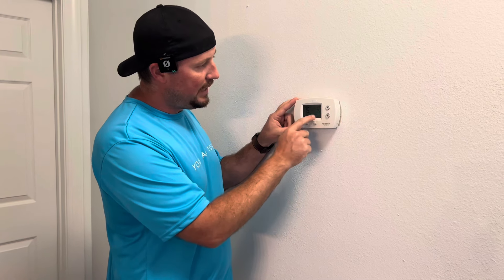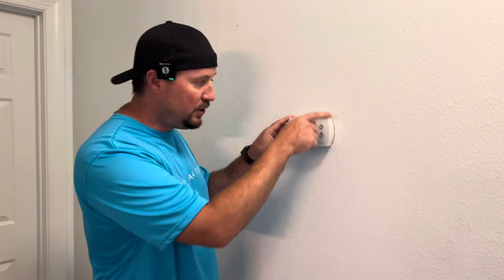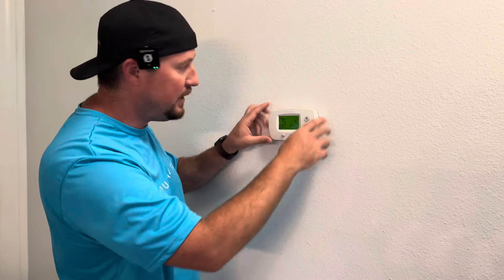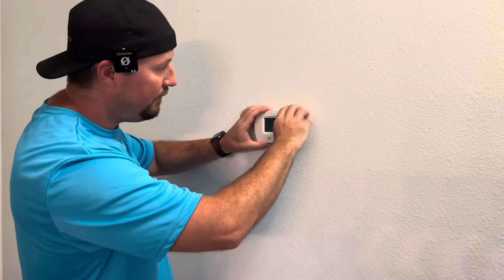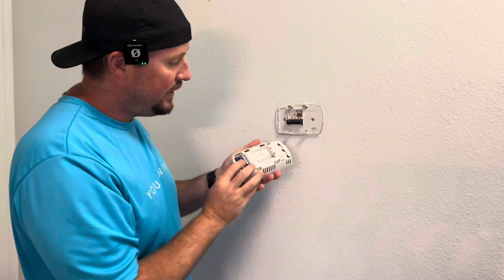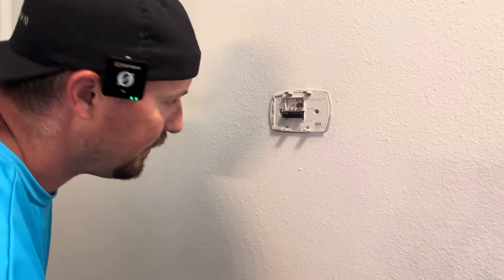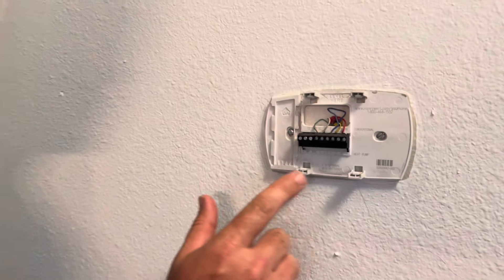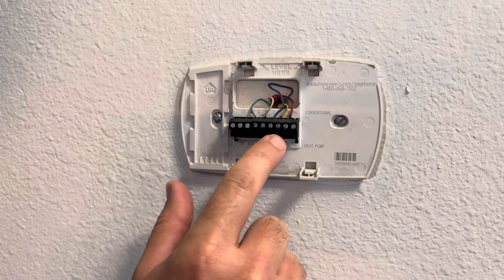You're still going to probably have some power on here because this is battery backup. But on most of these units, if you don't see any exterior screws or anything to take apart, you're just going to grab it and shake it from the top or the bottom, and it should just snap off. That's how you replace your batteries if you need to.